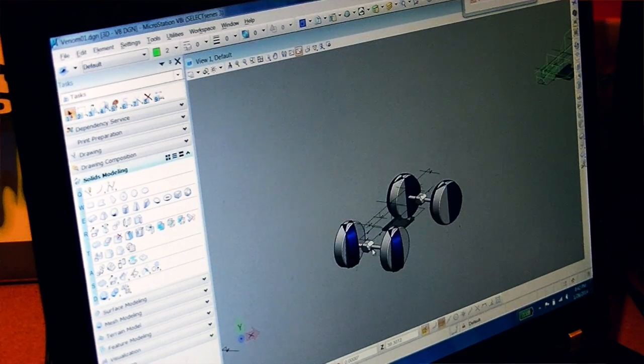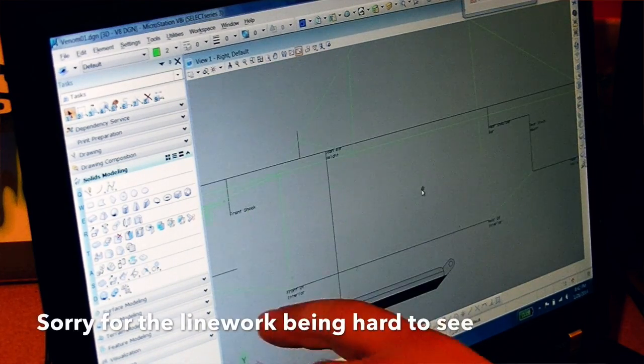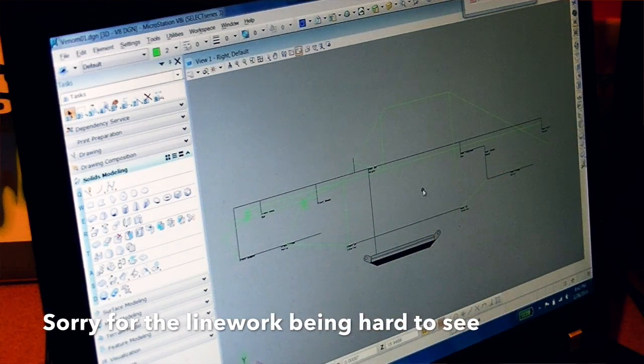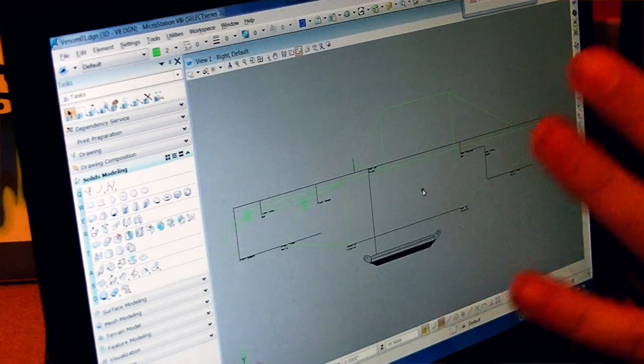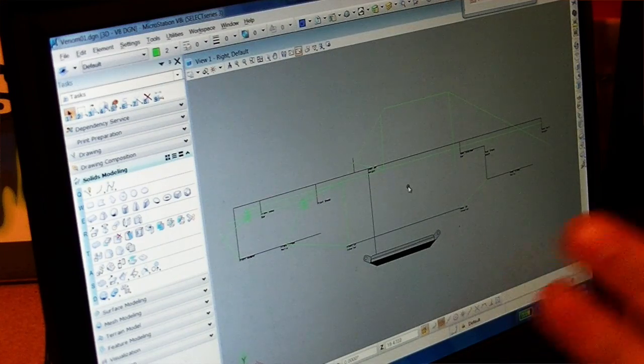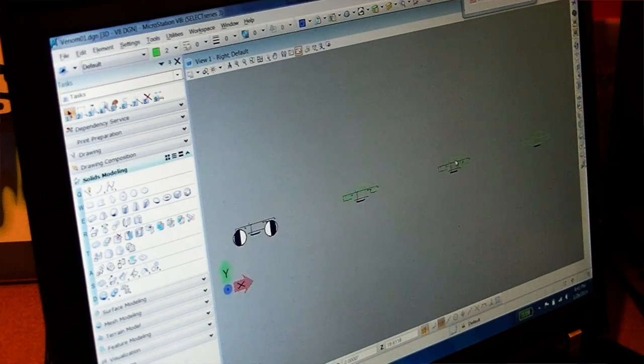After bringing in those control points, the very first thing I do is draw the chassis profile. I drew this profile using pictures from the Poison Spider build thread on Pirate 4x4 — I grabbed those pictures, overlaid them, and traced the outline to find out where those tubes went, the angles they fell, and things like that. That's just from one perspective view, so I have to take those points and bring them out to create the 3D model of how the tubes are going to fit. The side view model is the easiest part of the whole process.